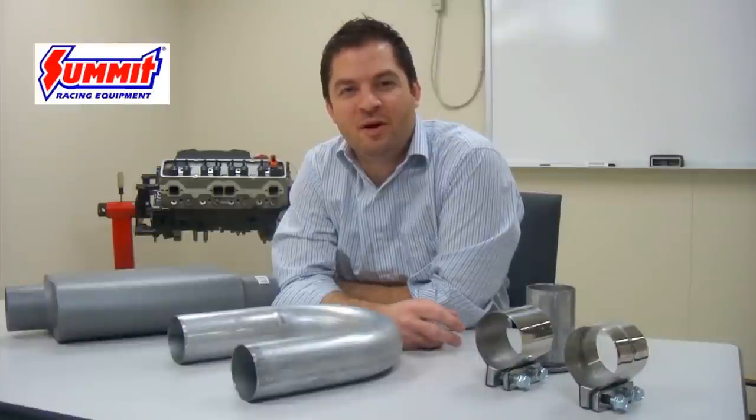Hi, I'm Mike, and on this installment of Summit Racing Quick Flicks we're going to discuss exhaust pipe sizing.